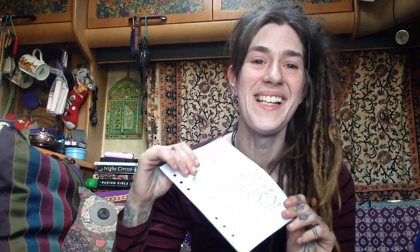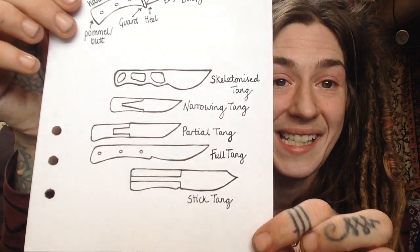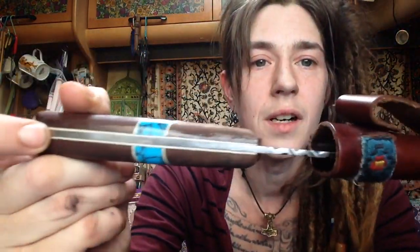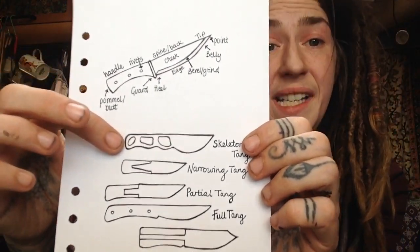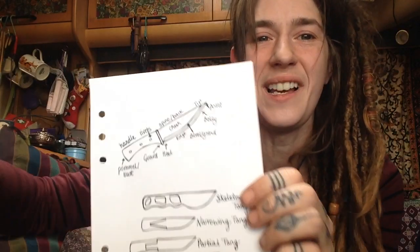For the tang — and I'm proper old school, so I have this from my notebook — these are the different types of tang you can get. The full tang is basically a total solid piece of metal going all the way along, held in place by rivets. The skeletonised tang gives similar stability because the tang goes the entire width, but it's a lot lighter because some metal has been removed — like a full tang but lighter.